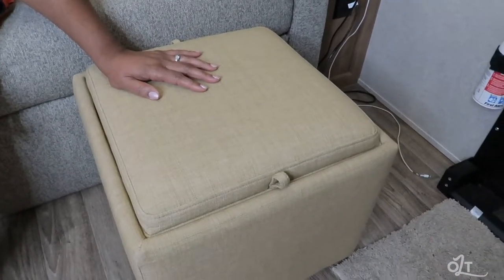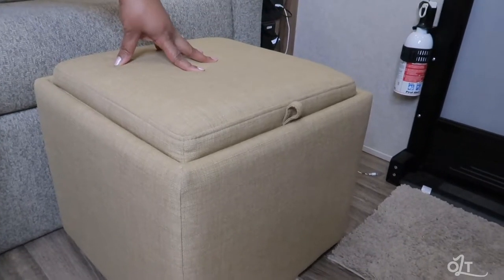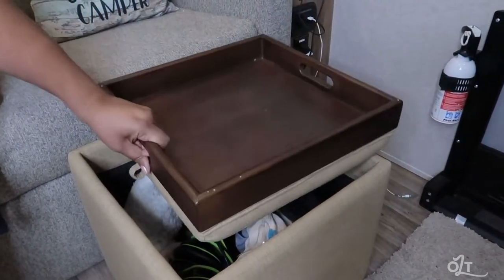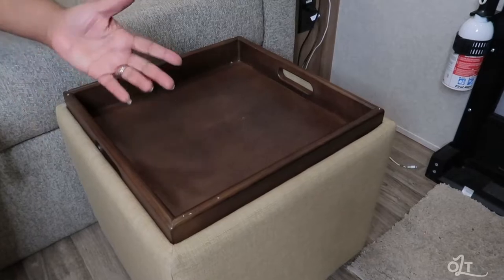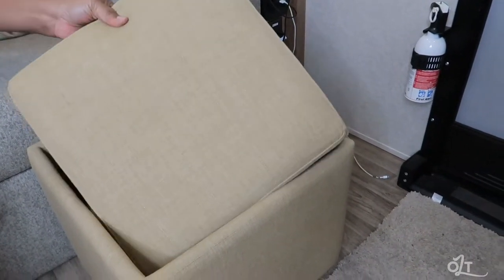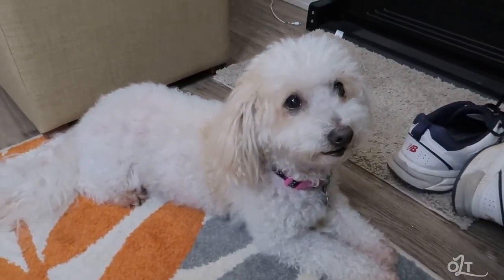Another good-to-have item is this storage ottoman. A lot of RV owners have storage ottomans for extra storage, but this one is a bit different — it's sturdy enough to actually sit on, providing secondary seating. It also has a flip table, so I have another place to sit and have dinner or snacks while watching a movie. It's small enough to take outside if you want, and we use it to store items for the current trip, emptying it out each time we leave.